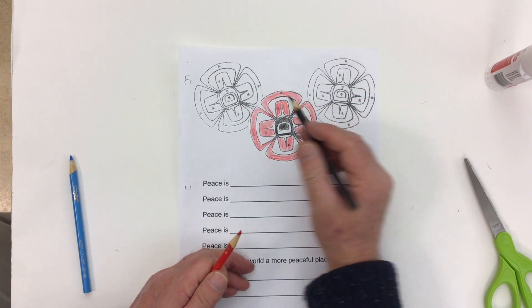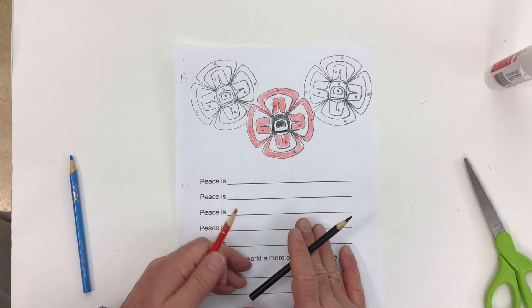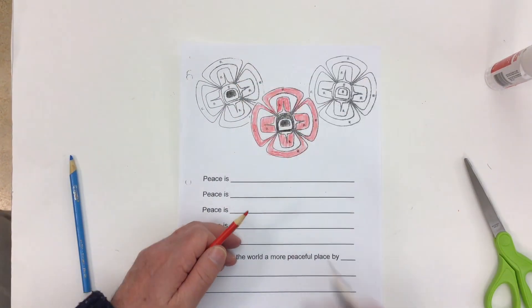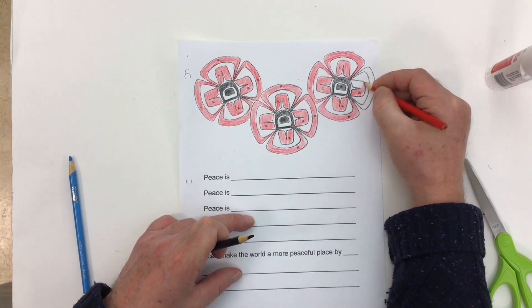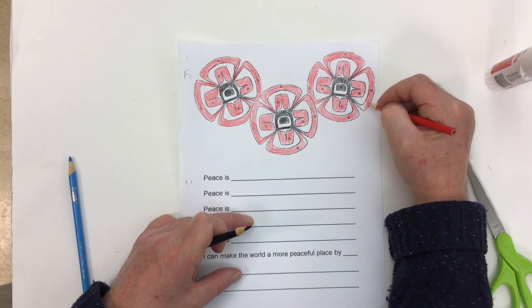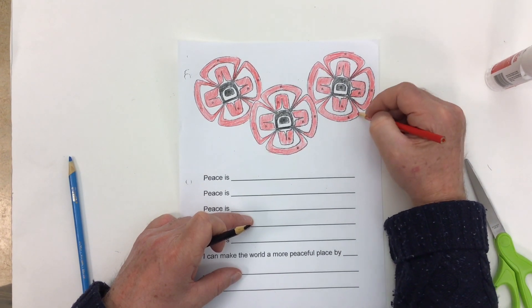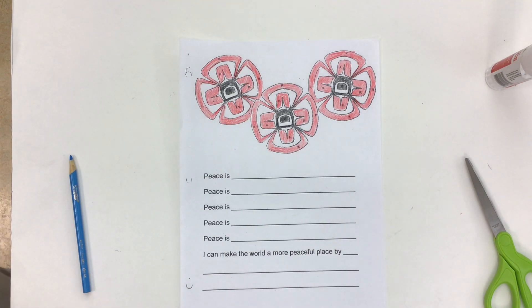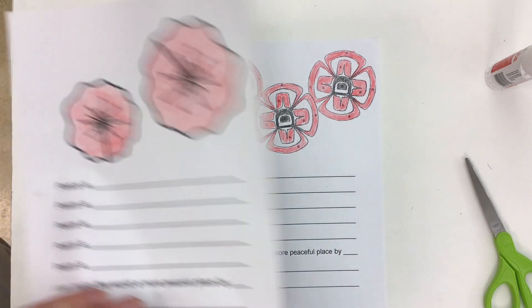My first poppy is done — I'm just going to make the other two look exactly the same. And there we go, there's our First Nations poppy. So now we have our three different versions done.